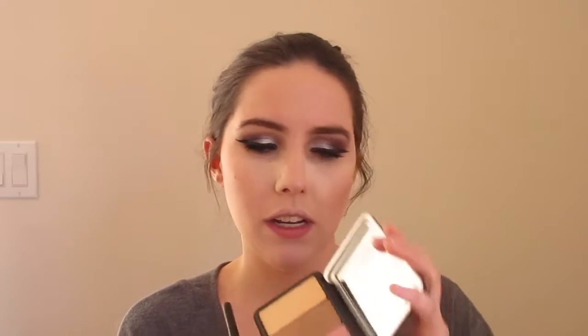I'm going to take this blush — it's B208. The only reason I remember that number is because everyone has been talking about it; Tati was using it for a while. I'm using that to blush out my cheeks — it's a really nice pink neutral shade — on my E49.